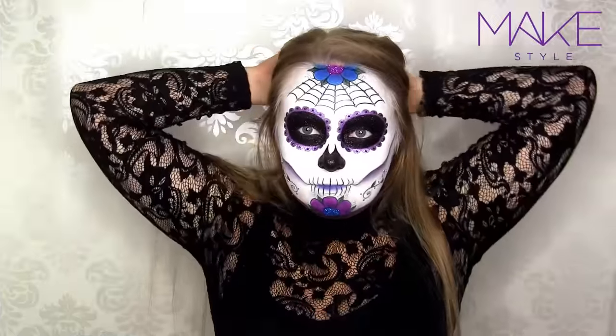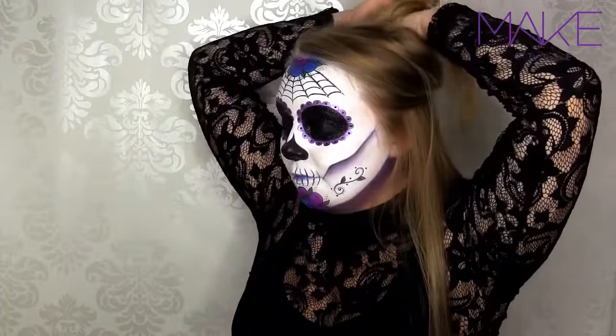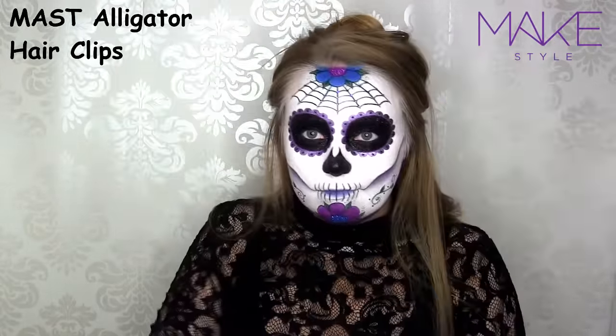I'm starting off by dividing my hair right above my ears, and the top part I'm just swirling around, and then I clip them up with some alligator clips by Must. And as you can see, these hold up so much hair, so I absolutely love these.